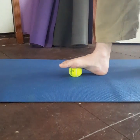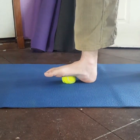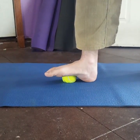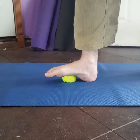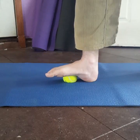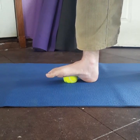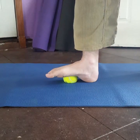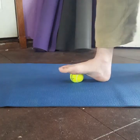On today's one minute mobility, we're showing you how to use a tennis ball to work on the plantar surfaces of your feet — very complex musculature across the bottom of the foot. I've picked a spot to lean in to hang out. I'm going to take a deep breath in through my nose and out through my mouth.